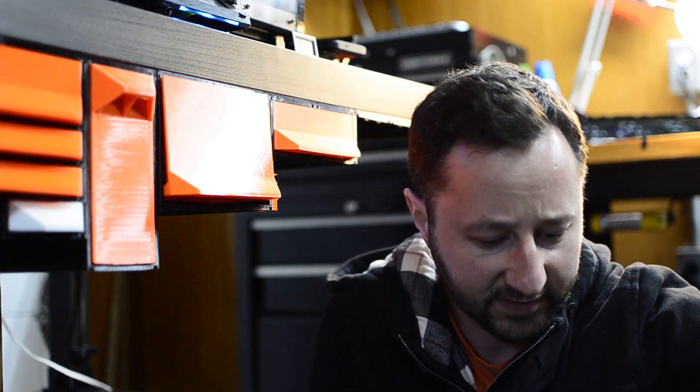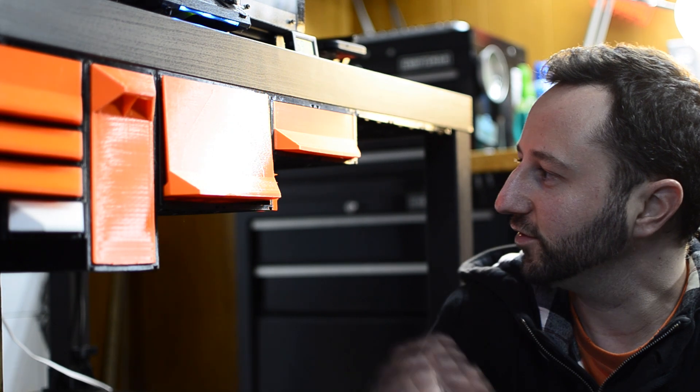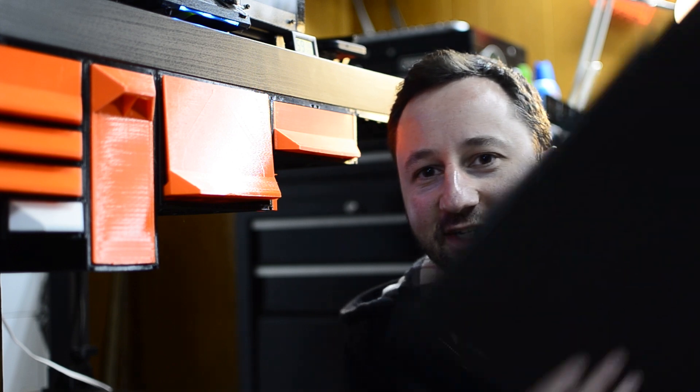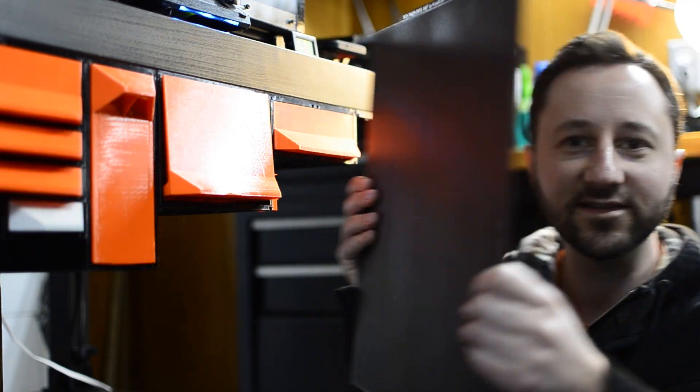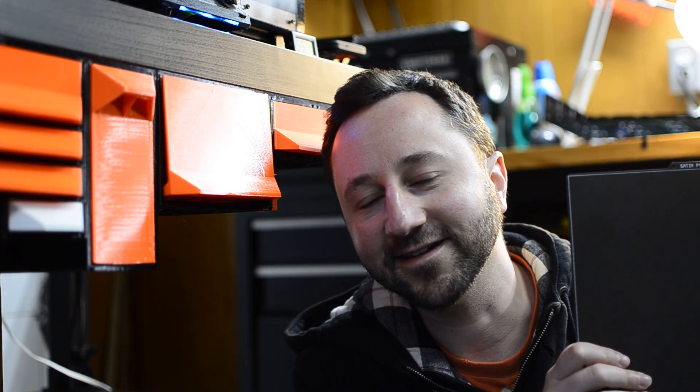Hey guys, in this video I wanted to show how to put together one of my newer prints, which is the Gen 2 XL sheet holder for your steel sheets that you get with the print. Look how massive this thing is — this is the one that comes with the XL.